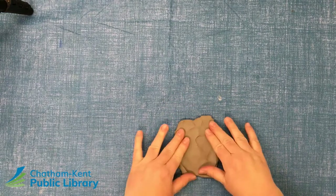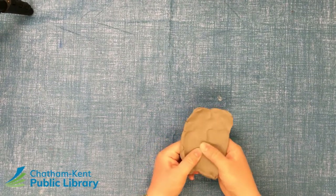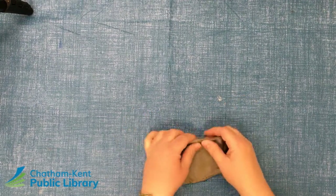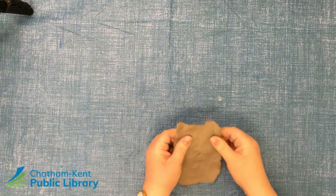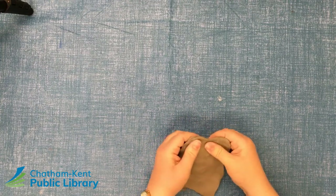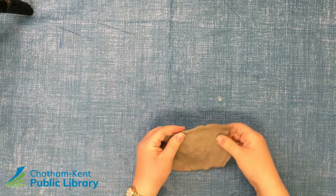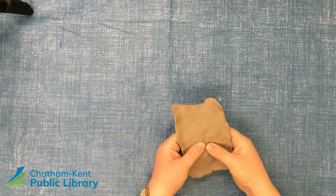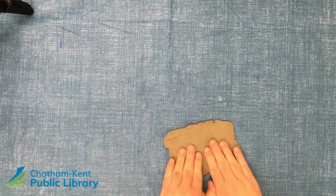Bring it down a little flatter, closer to the table. The goal is to try not to get too many flat spots. If you happen to have a rolling pin, that might be helpful, but the clay does need some manipulation. The clay will get your hands dirty, so if you don't care for that, you're more than welcome to put on a pair of rubber gloves or latex gloves. This is the shape we're looking for.